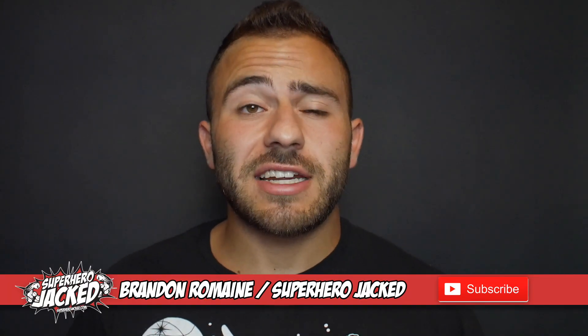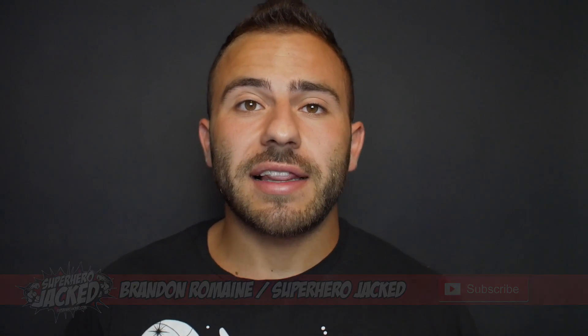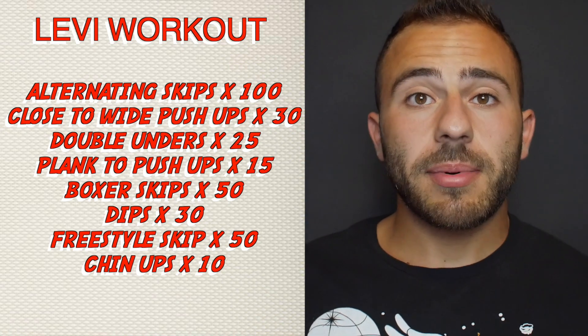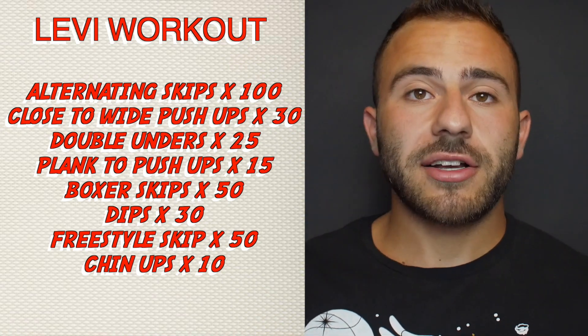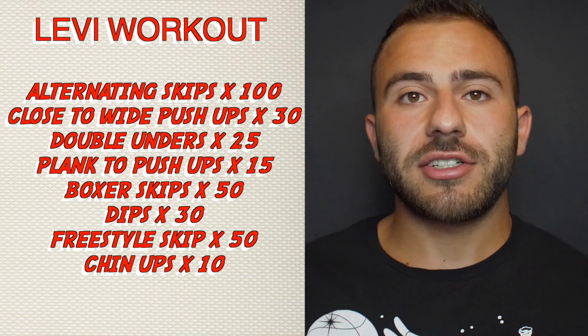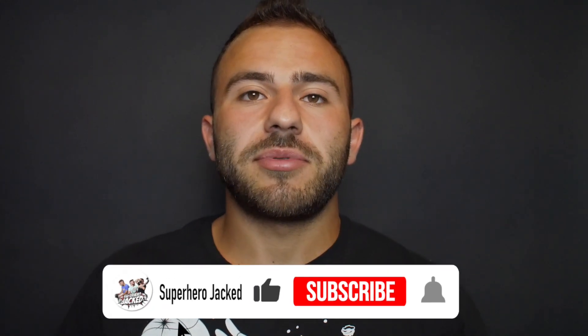What's up everybody, my name is Brandon from Superhero Jacked. Today I'm going to be trying Levi Ackerman's workout so you guys don't have to try it without knowing if it's good or not. At the end of the video I will let you know how I enjoyed working out like Levi and if I think this little HIIT circuit is right for you. This workout consists of alternating foot jump ropes, close to wide push-ups, double unders, plank to push-ups, boxer skips or jump ropes, dips, freestyle jump ropes, and chin-ups.